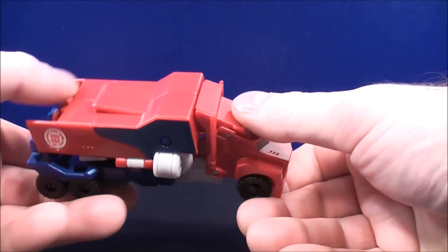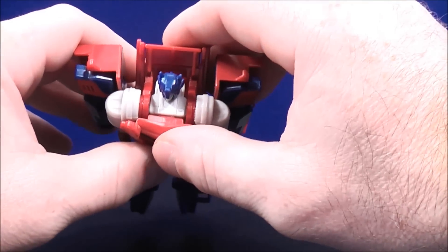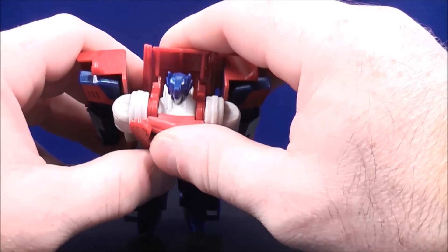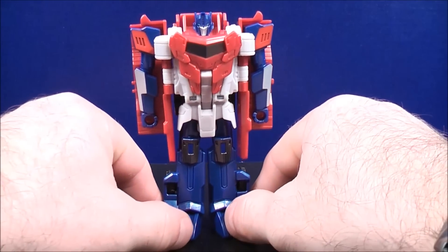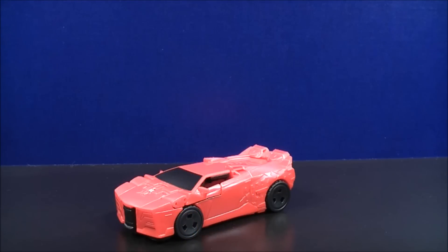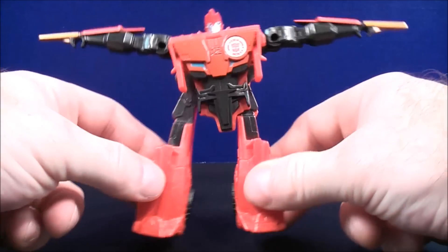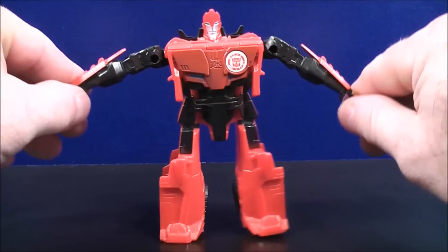To transform Optimus Prime — and I don't know why the box says three steps — basically all you have to do is take your thumb and press right here and Optimus Prime flips into his robot mode, then take this section here and click that into place. Next up we have Sideswipe with an all red colored paint scheme with a little bit of black paint details for the windshield. To transform Sideswipe, all you have to do is bring it around like so, and here's Sideswipe in his robot mode.